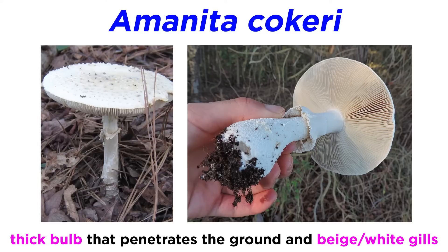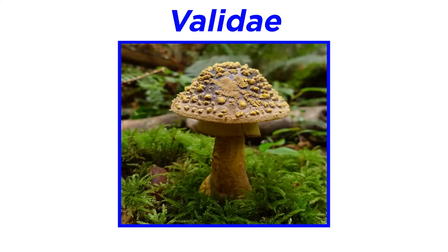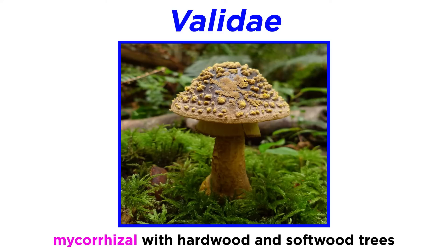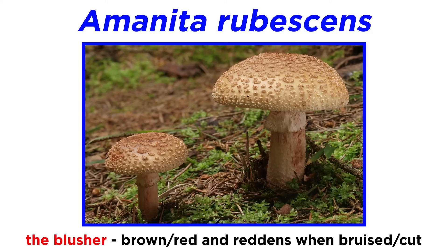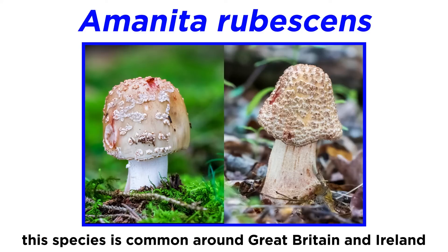Next, we will discuss the genus Amanita, subgenus Lepidella, section Validae. These mushrooms can be a variety of colors. The base of the stipe always forms a bulb, and there are scales on the cap. These mushrooms are mycorrhizal with hardwood and softwood trees. Amanita rubescens, commonly called the blusher, is brown to reddish in color. It receives the species epithet and common name 'blusher' from the reddening of the flesh when bruised or cut. The mushroom is common around Great Britain and Ireland. In the Americas, mushrooms that are quite similar to Amanita rubescens are different species.